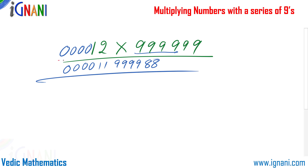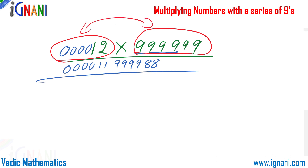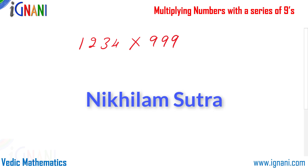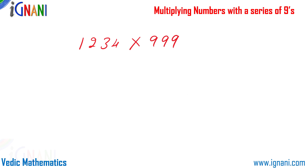In that example the number had fewer digits than the 9-series. Now let us see the opposite: multiplying a number with a lower number of 9s. For example: 1234 × 999. We are 1 digit short, so we cannot simply prefix a zero to the 9s. There is a separate Vedic mathematics technique using the Nikhilam Sutra, which will be explained in coming videos. For now, we can solve this using instant multiplication.